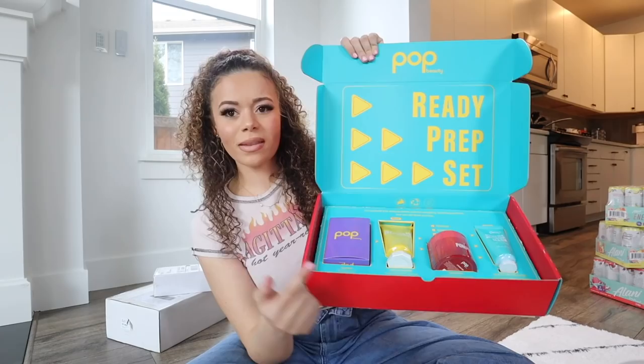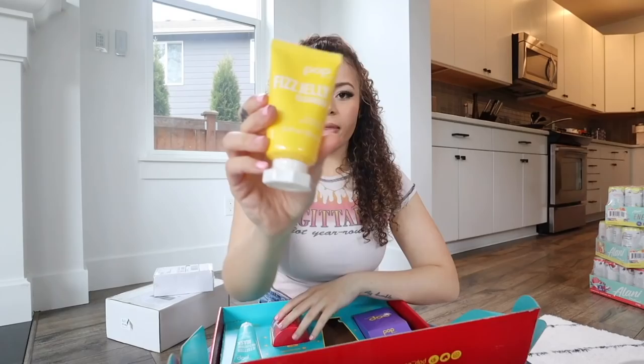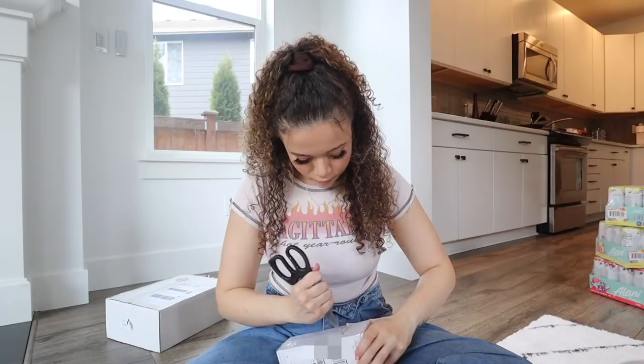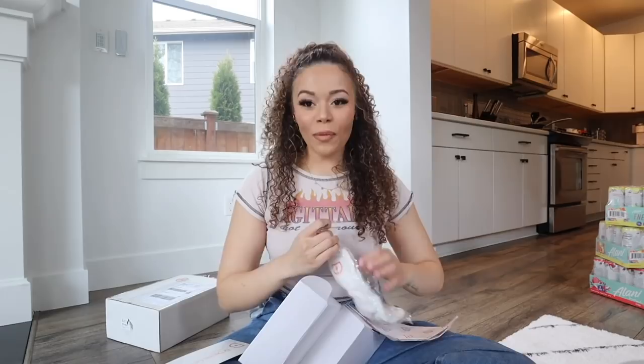Pop Beauty - that was smooth! This color combination is so pretty - the yellow and teal gives me tropical vibes. We got a Pop Beauty headband, the Fizz Jelly Cleanser, Exfoliating Pads, and the Anti-Fatigue Mask.